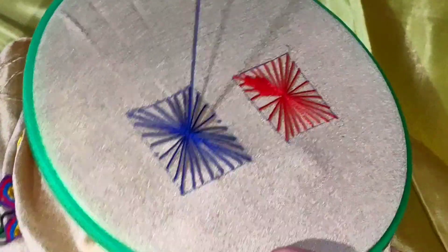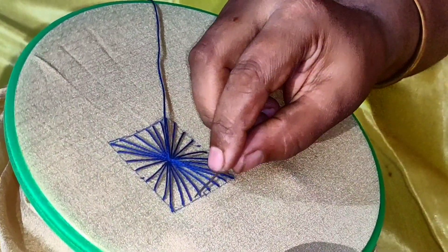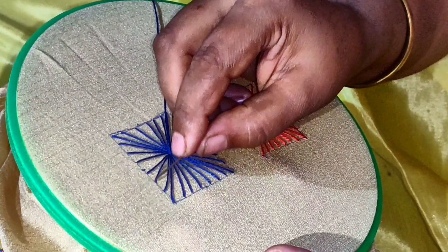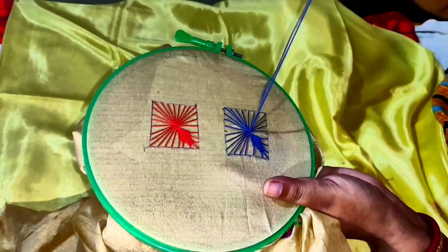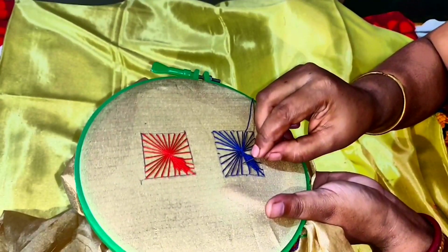We will have the center of this one. So if you do this, it will be fine. Let's do this. 1, 2, 3. This is the center. 3, 2, 3. This means 2, 3, 3, and 3. This is the center. So let's do this — I already did it.